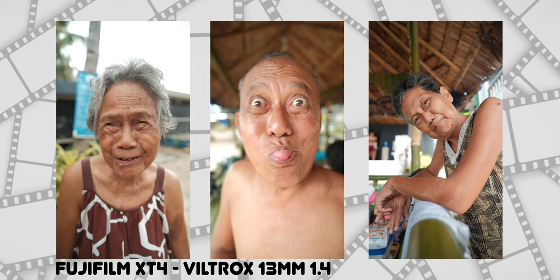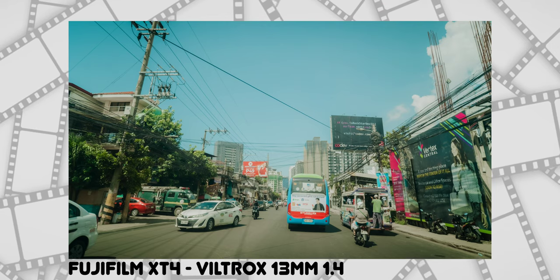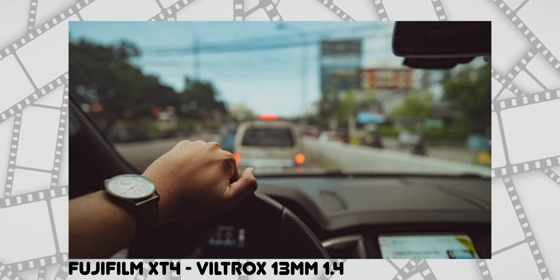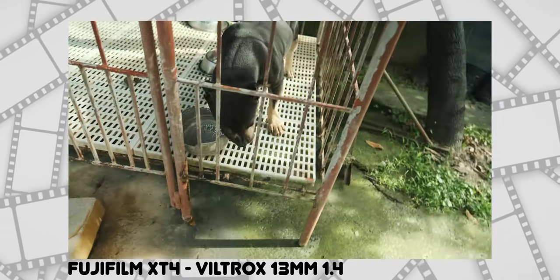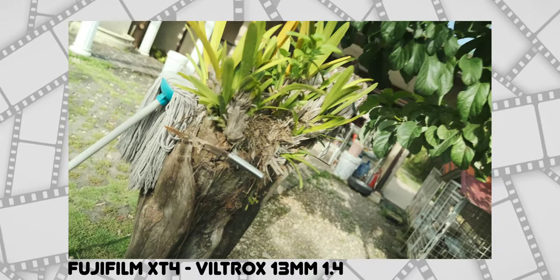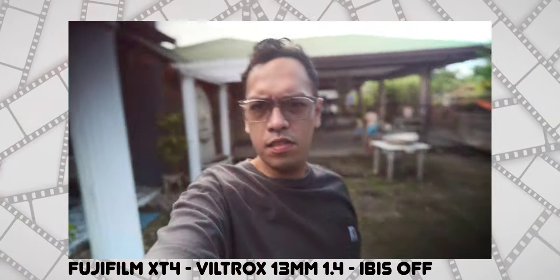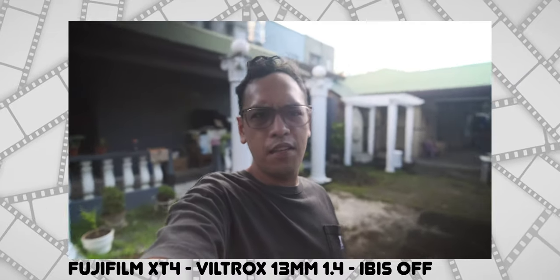Now time for the sample images and sample videos that I've shot — I'm just gonna show everything to you guys, enjoy. So this is IBIS off, this is very wide handheld, so no wobbles I think — it's not that stabilized.